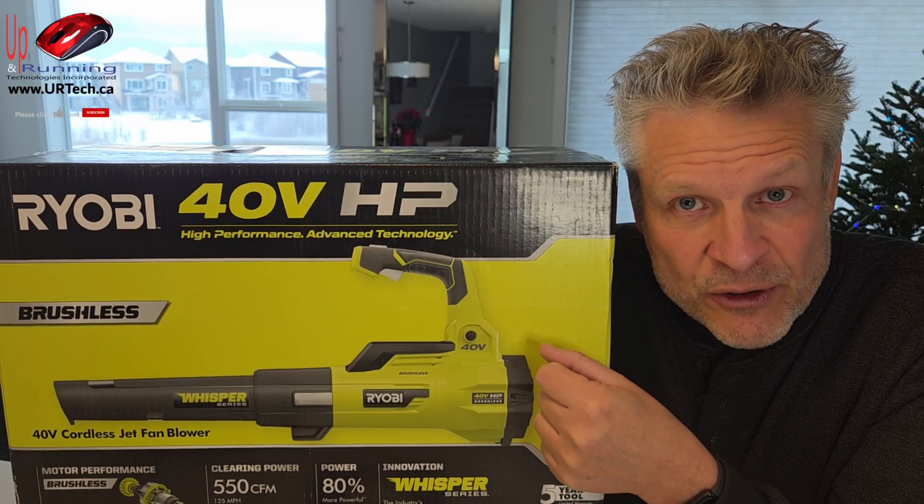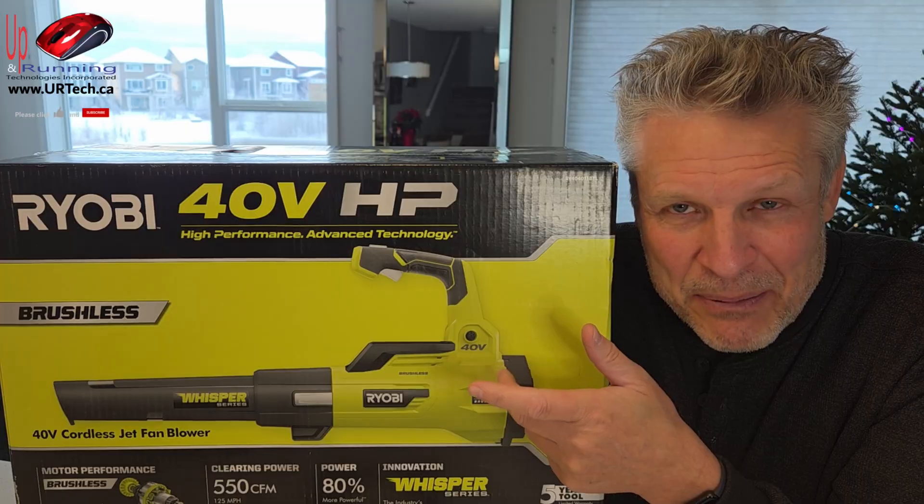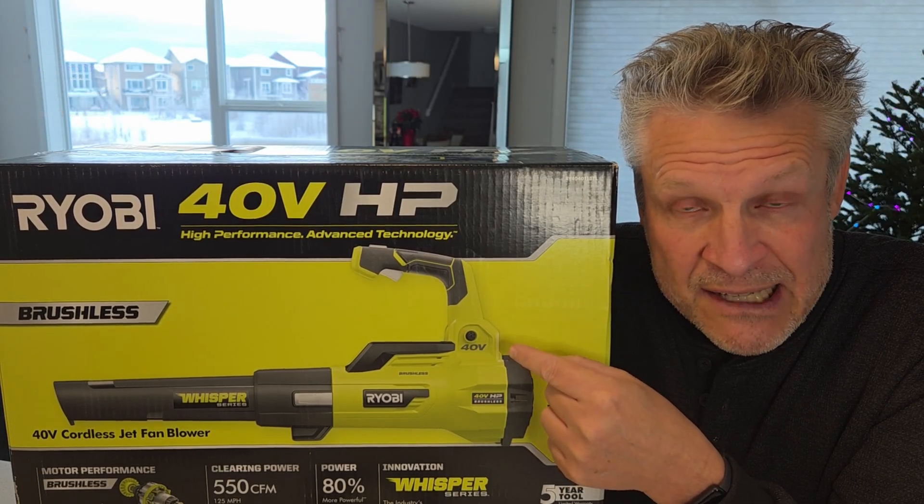She was looking at one of those electric brooms, but an electric broom you really only can use it for a few applications. A leaf blower, especially a strong one, you can use for all kinds of stuff.